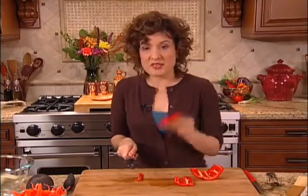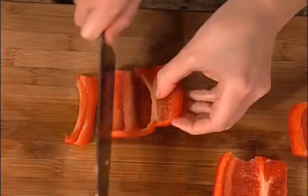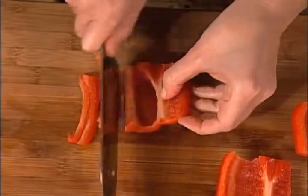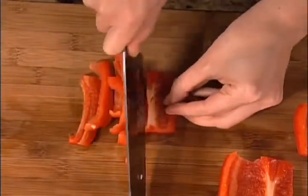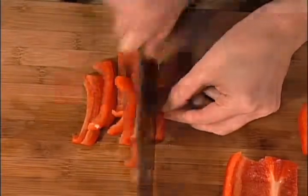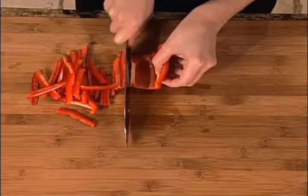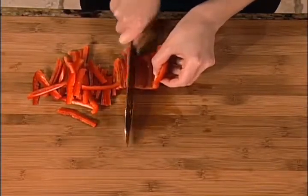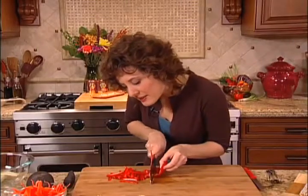I'm cutting this pepper with the skin side down, because the skin can be a little bit slippery. I'm using that down-and-through technique, moving the knife down and forward. If you ever want to see if you're cutting your matchstick thin enough, just take a peek on the other side of your knife and you can see exactly the thickness you're making.